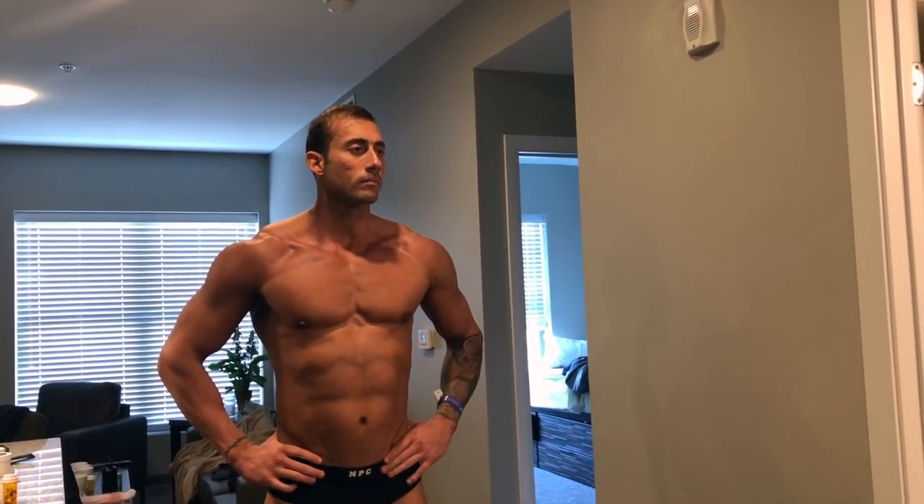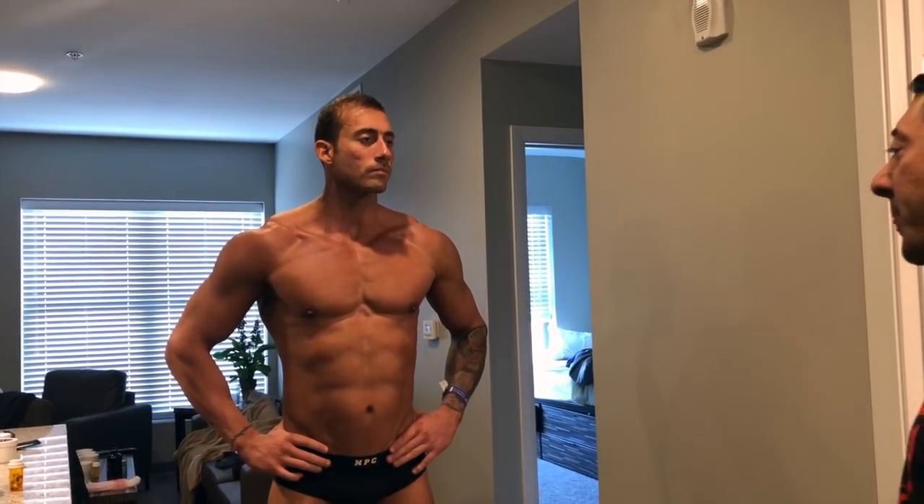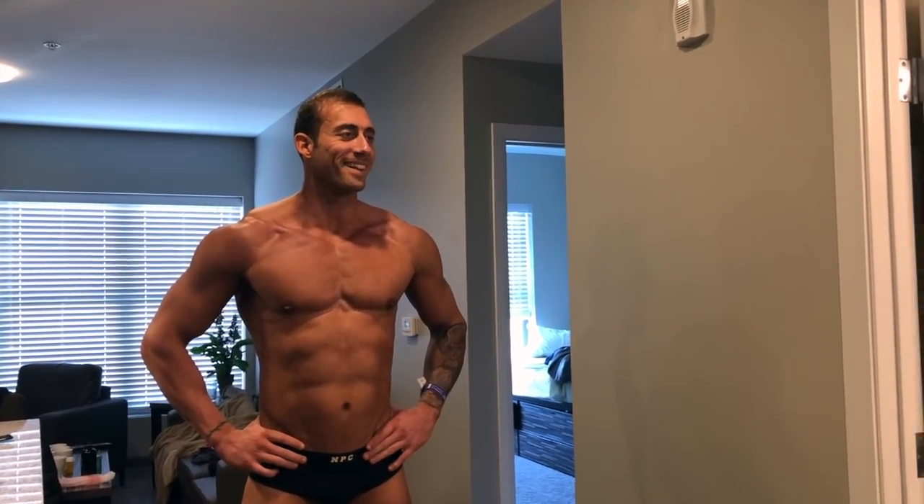Paul DeLette — absolutely phenomenal, but he's shaking like this, he can't do a pose. And he did injectable Lasix too and he cramped up really bad on stage. He didn't do it right.